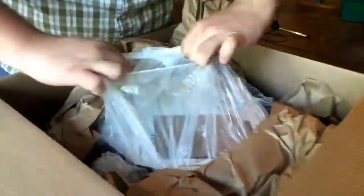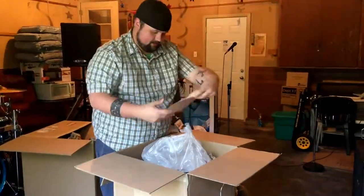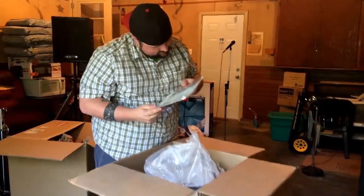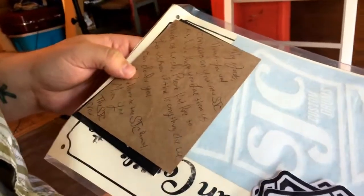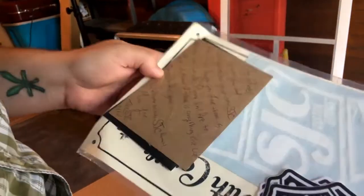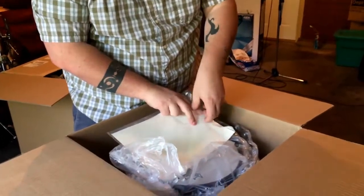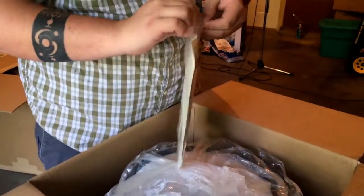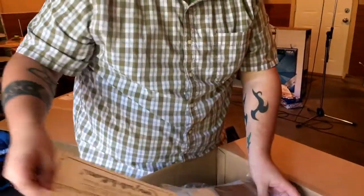Ooh, here we go — we got a note. 'Thanks and congratulations on the UMS JC kit. We hope you love them as much as we do. Feel free to let us know if there's anything else we can do for you. Welcome to the family, the SJC crew.' And then, of course, the coveted, infamous SJC birth certificate.